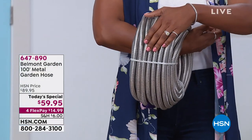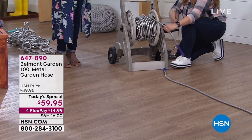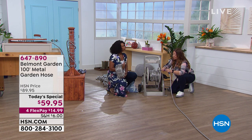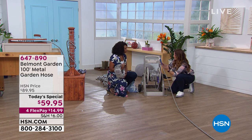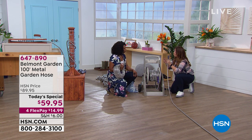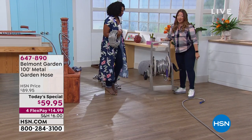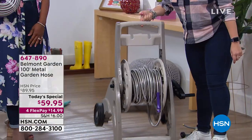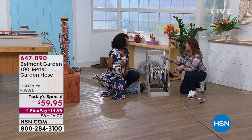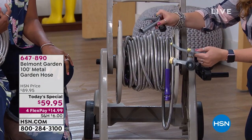It weighs 15 pounds when you're holding all 100 feet, which most of the time you won't have to. At the end of the day, after gardening and washing your car, all you think about is how heavy and cumbersome the hose is to put on a reel. With this, you can join more than one together. With one finger, I can lift up 100 feet of hose. People ask: can I use a sprinkler or a different nozzle? Yes, you can use all your standard fittings — even connect it to a pressure washer.